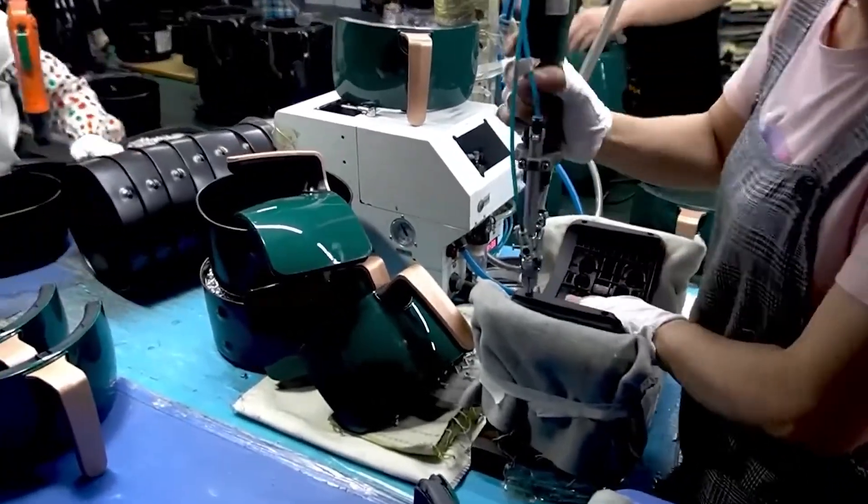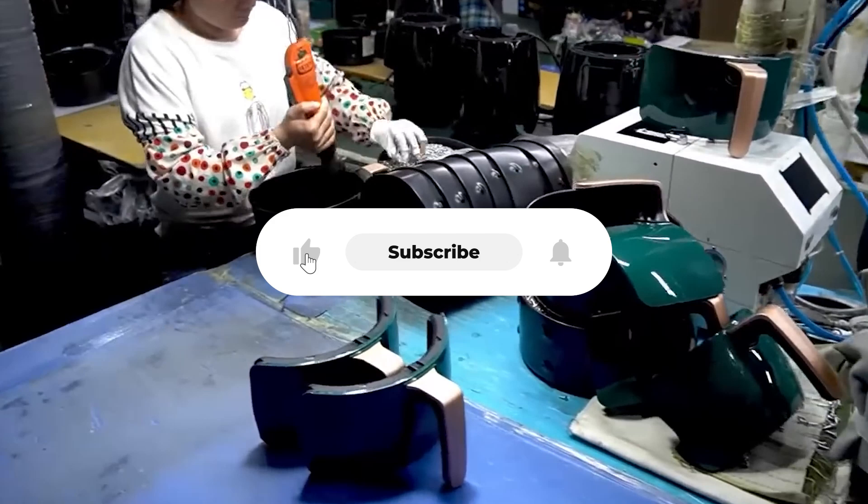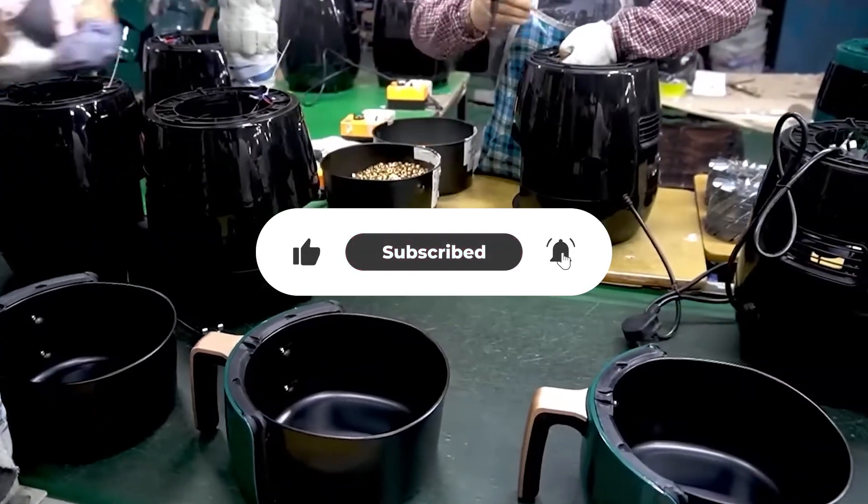So now that you know exactly how air fryers are made, subscribe to the channel if you'd like to learn how other popular gadgets are made from scratch.